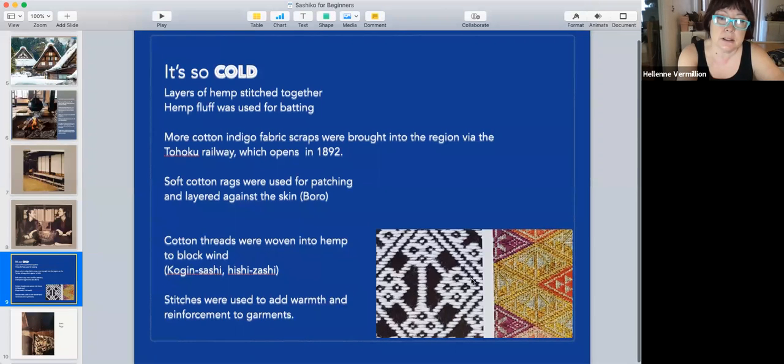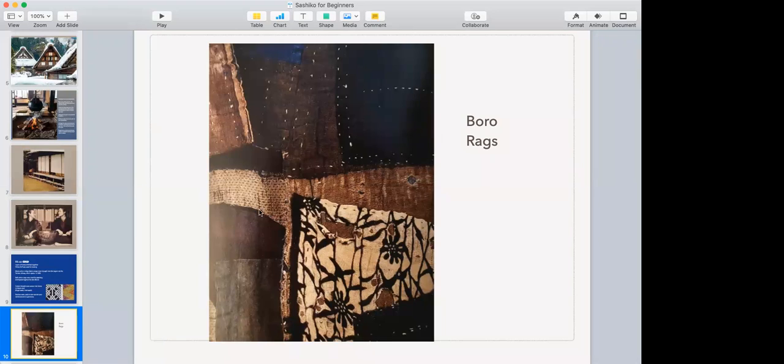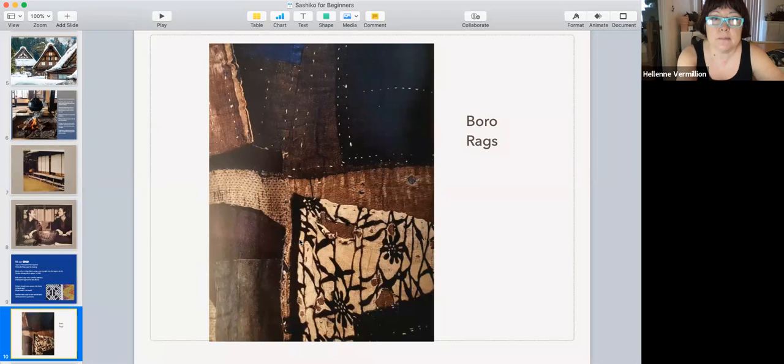They also unraveled cotton threads and stitched them into the hemp fabric. Think of hemp as roughly woven linen with little holes — they were basically weaving in more thread. Some boro garments — boro means rags — are still left over and some are in museums. People were desperate and just took scraps of cotton and stitched them on however they could.